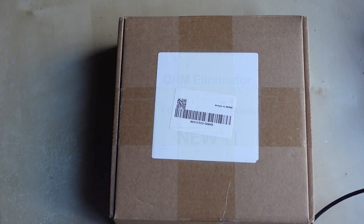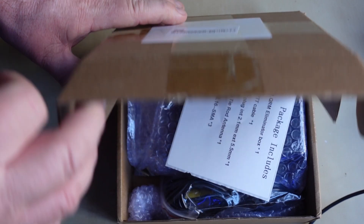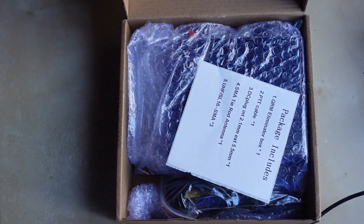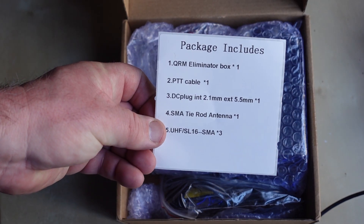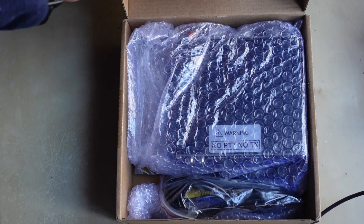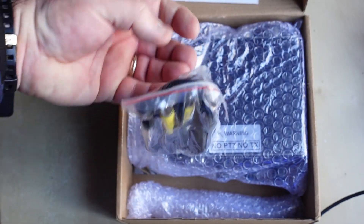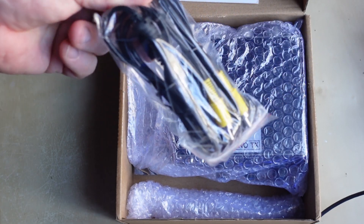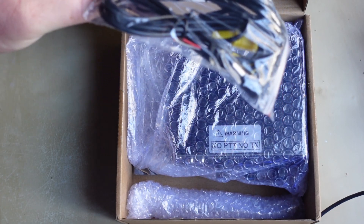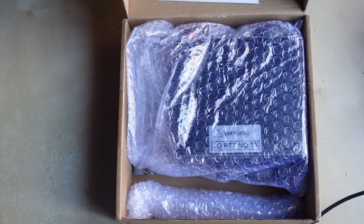I ordered it from eBay and it arrived in just a couple of days, so clearly kept in stock in the UK. It came in a brown box with a list of contents, which tells me exactly what to expect inside, and then several bubble-wrapped parcels. This is a bag of two cables — a power lead and a cable with a couple of RCA plugs for the PTT. We'll go over that in just a second.